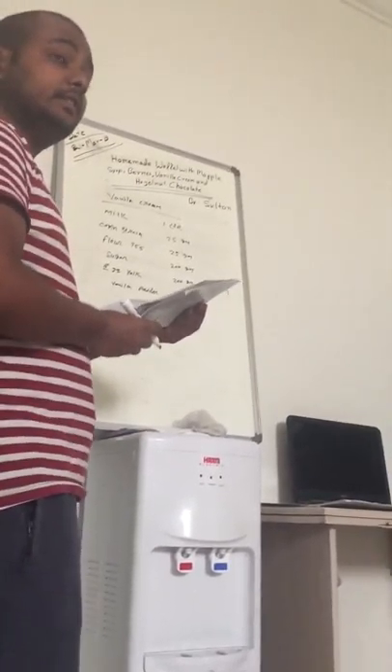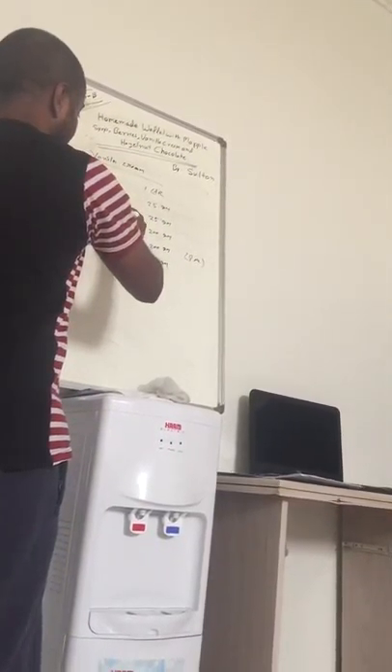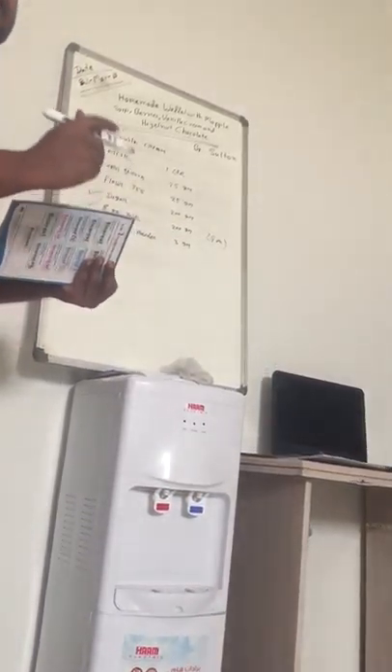Now, first I will give you a method: milk and egg yolk, and sugar. Egg yolk, milk, and sugar.